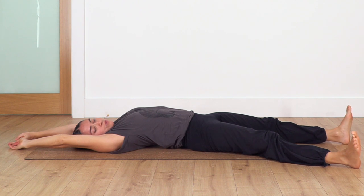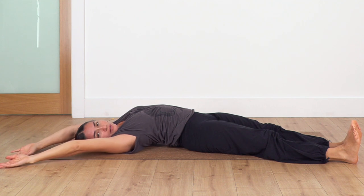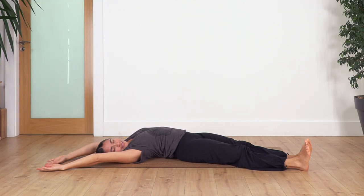Now we're gonna move the legs - toes to the right bottom corner of your mat, both of them, and your arms to the right top corner of your mat. Stretch the spine sideways. We hold for four breaths: inhale, exhale. Let's go for three, exhale. Two, exhale. And just one more, exhale.